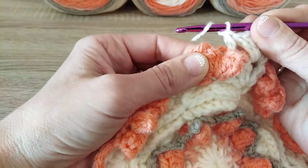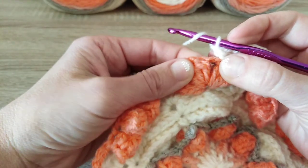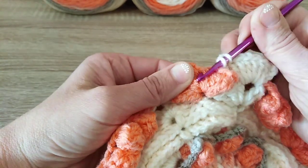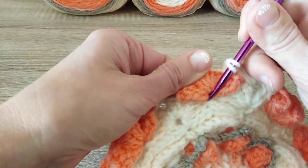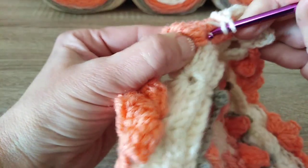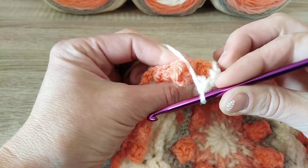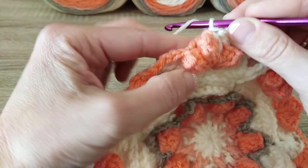The next 1 extended double crochet will go between the 1st and 2nd popcorn stitches, into the same back post single crochet where we had popcorn stitches. You have to do it really slowly to make it nice and not to grab the yarn of the popcorn stitches by mistake — put the stitch right between the popcorn stitches, above this chain 1.